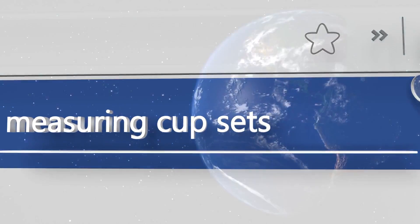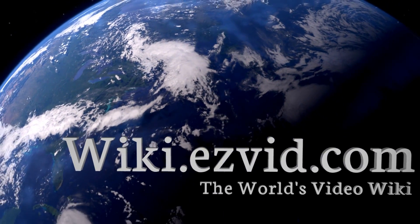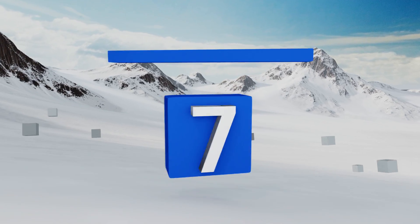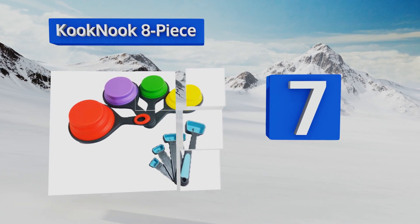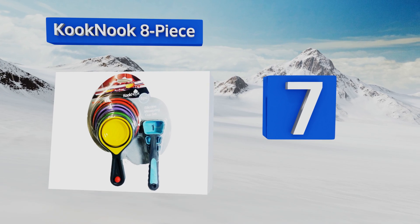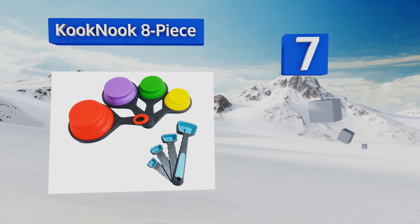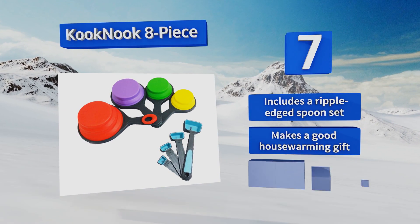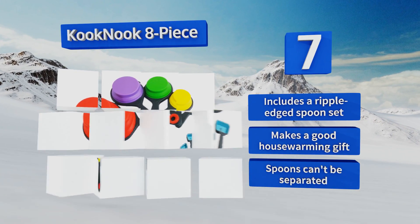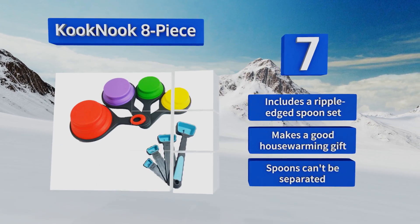At number seven, the brightly colored Cook Nook eight-piece features four cups for scooping and quantifying dry ingredients that pop into shape for use and collapse flat for easy storage. They're made from high quality food grade silicone and come attached to a removable hanging hook. It includes a ripple-edged spoon set and makes a good housewarming gift, but the spoons can't be separated.